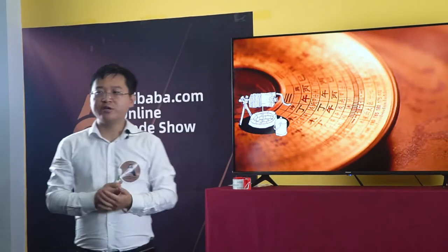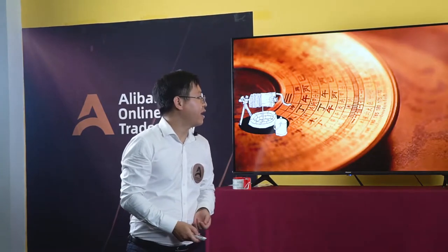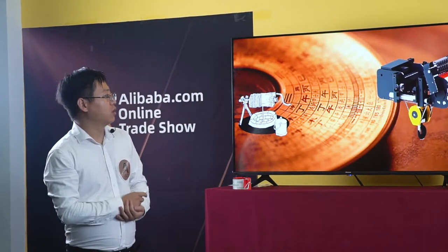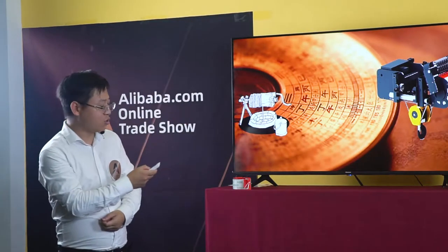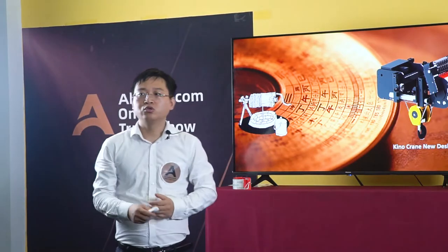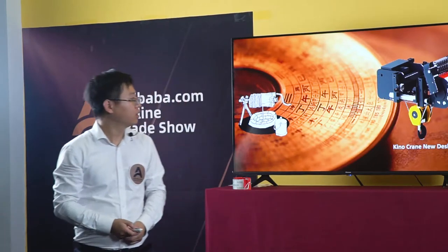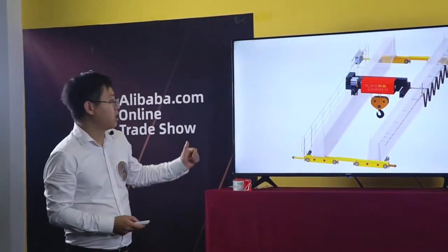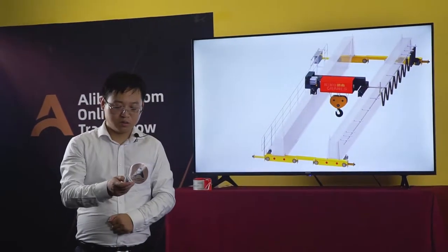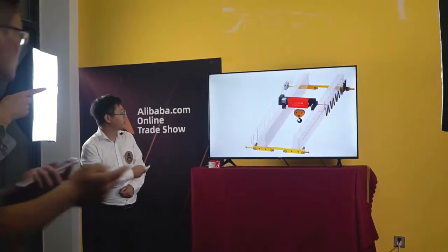Through the years of development, we have this new design hoist. We call this the European Standard Hoist. This hoist is based on European crane technology. Now we will introduce our main technology to our guests — this is our double-girder crane.